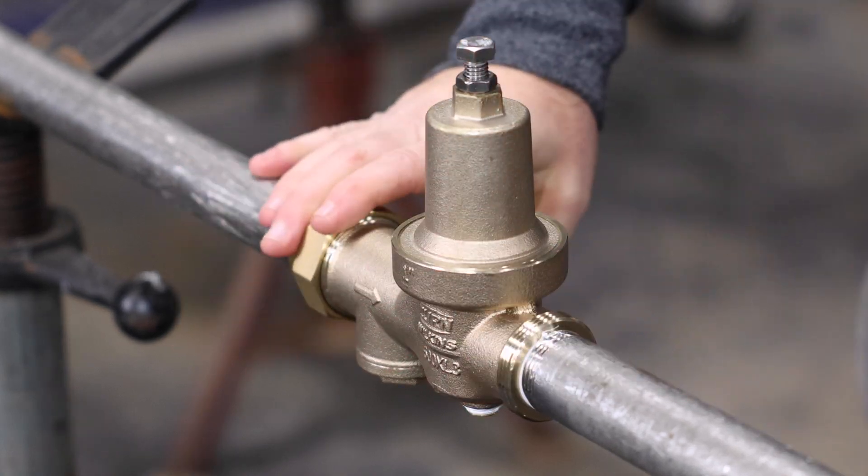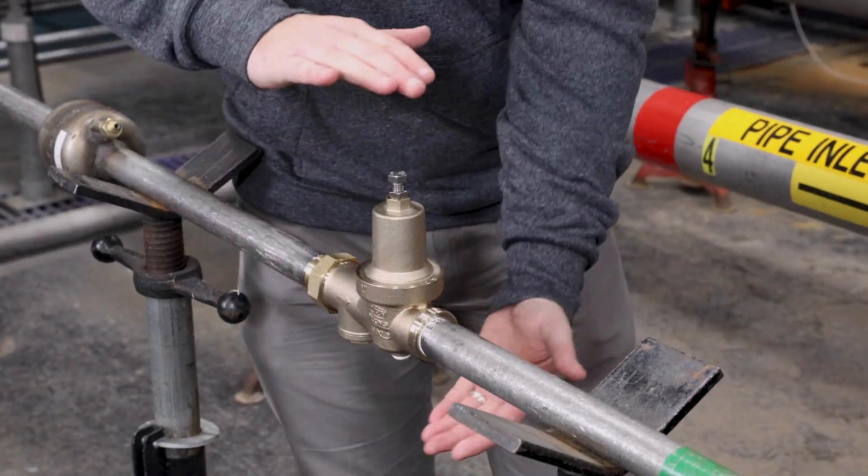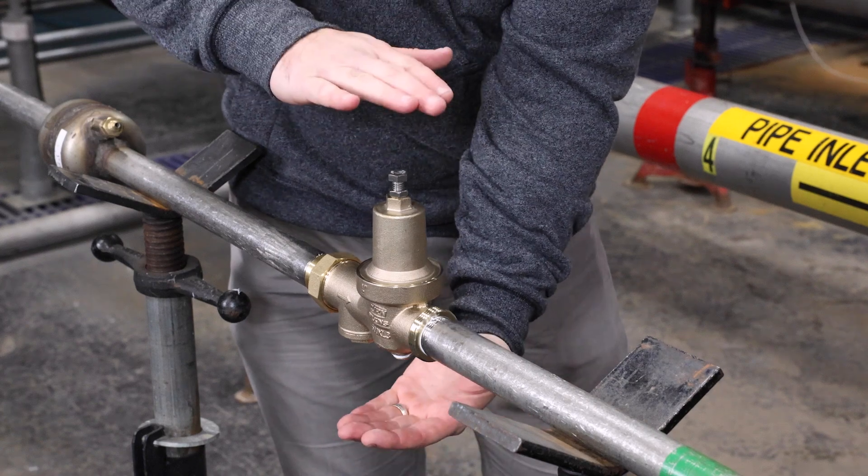When installing the 600XL3, make sure to leave enough room around the unit for testing, inspection, and maintenance.